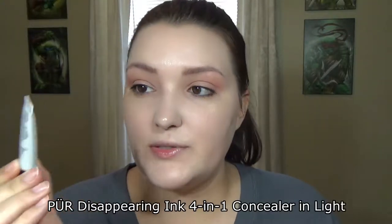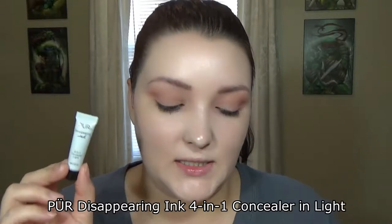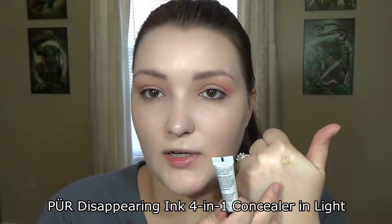The next thing I'm going to use is the Pure Disappearing Ink for N1 concealer. It looks a lot darker than the foundation I just used. On the back it says a sunburn alert — you can actually get a sunburn with this product. I don't really know why you'd make a product that could possibly burn people, but luckily I'm not going out in the sun today. I'm going to put a little bit underneath my eyes — holy mackerel, that's pretty good coverage. I just don't like the fact that it could give me a sunburn.